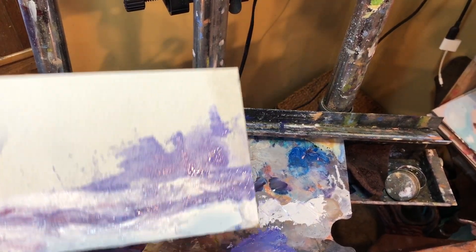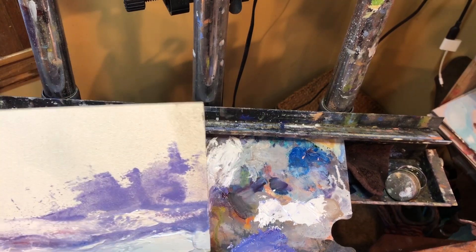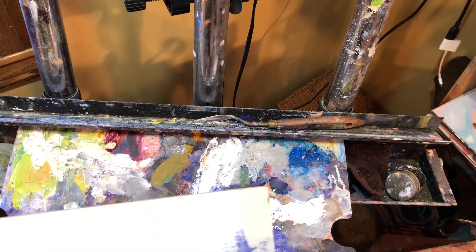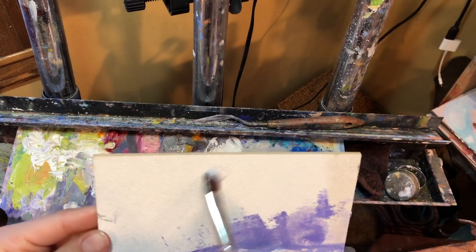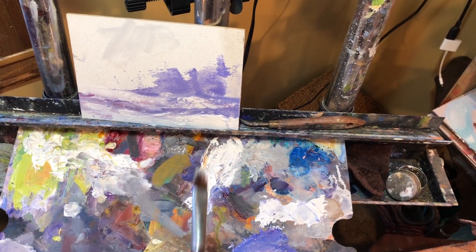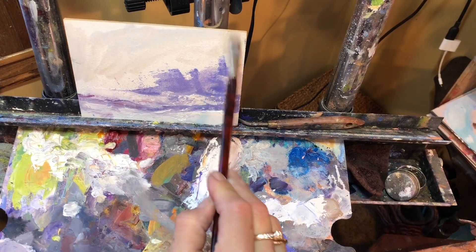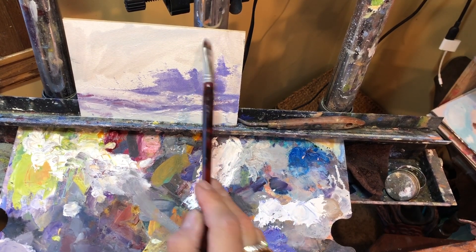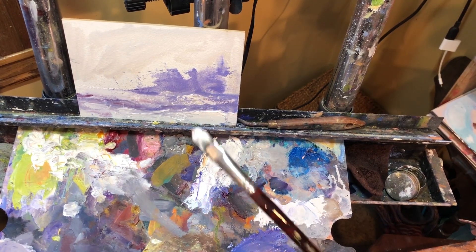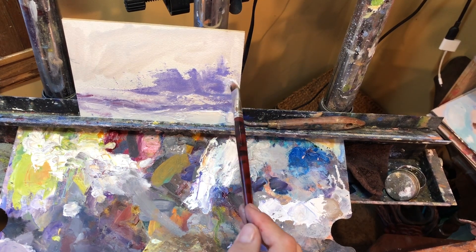I'm just going to make up a little winter scene — you can make one up with me if you'd like. We're going to use the palette knife and a little bit of the brush. For the sky, take a little white with terp, just to get that wet back there. I'm going to do a little negative painting, meaning I'll make up some sky holes — put some sky holes in here.